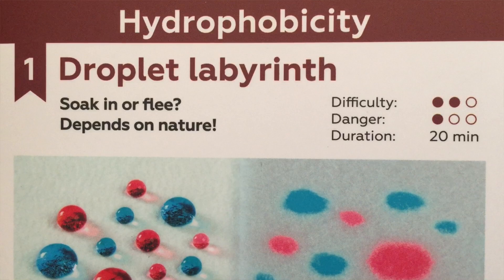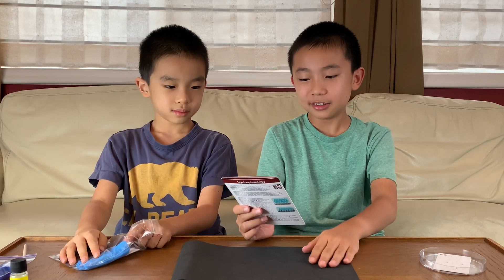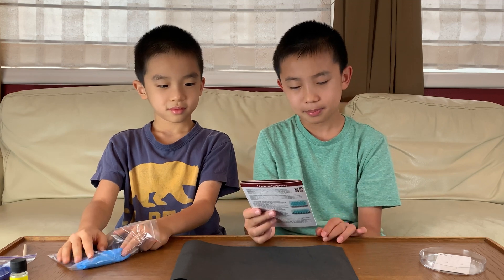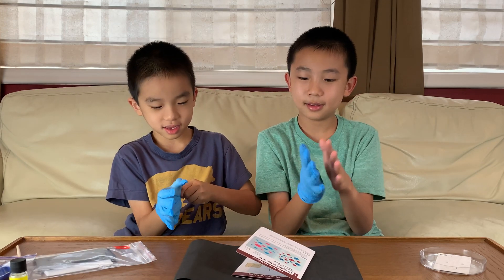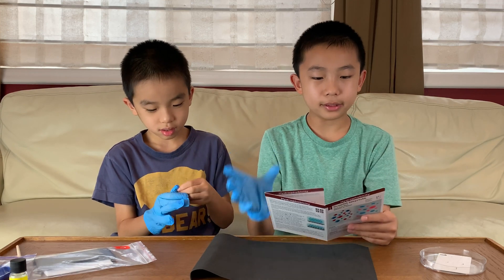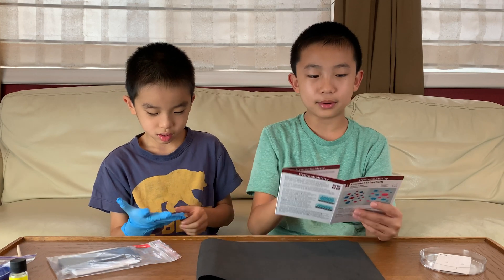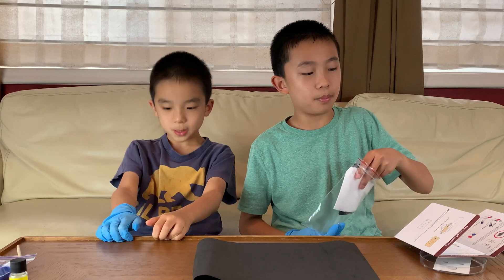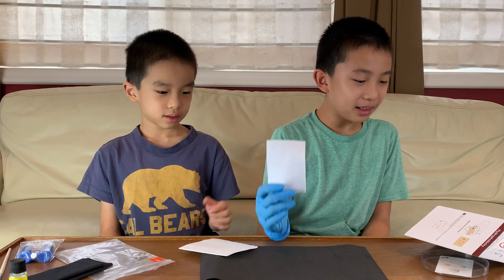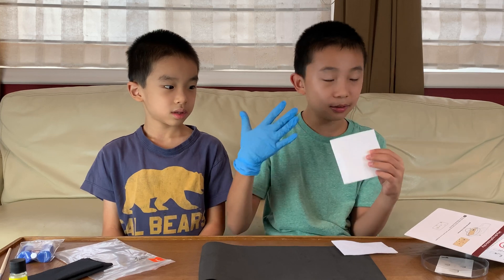And we're back. We're all set up for the first experiment, which is Droplet Labyrinth. The difficulty is 2 out of 3, the danger is 1 out of 3, and it should take 20 minutes. Safety: perform the experiment on the underlay and use protective gloves to avoid staining your hands. Step 1: wear protective gloves and use the waterproof underlay to keep your table clean. To open a bottle, push the cap down and turn it. Use a paper clip to pierce the bottle cap. Step 2: the two pieces of felt in this set have different wetting properties. The rectangular one is hydrophilic, which means it tends to absorb water.